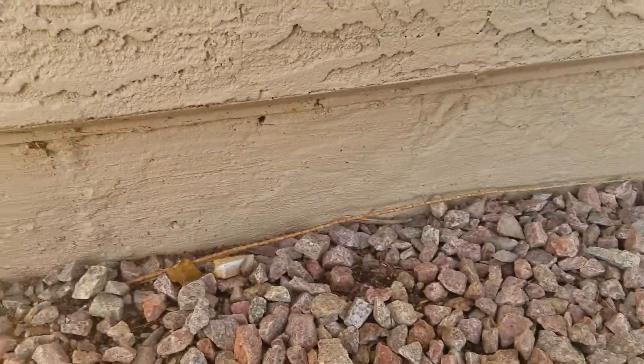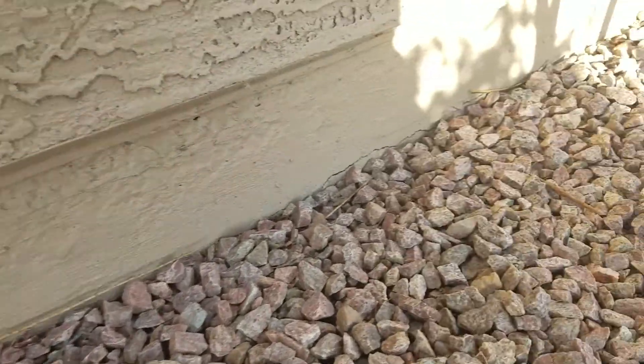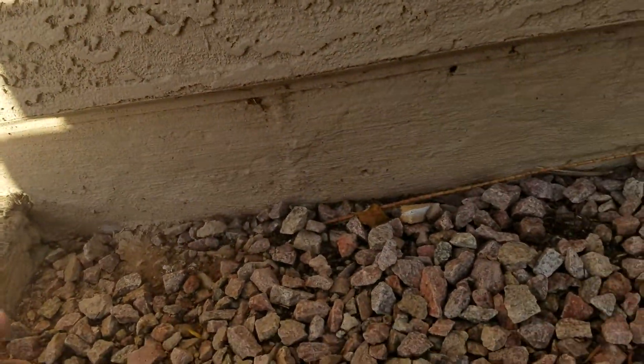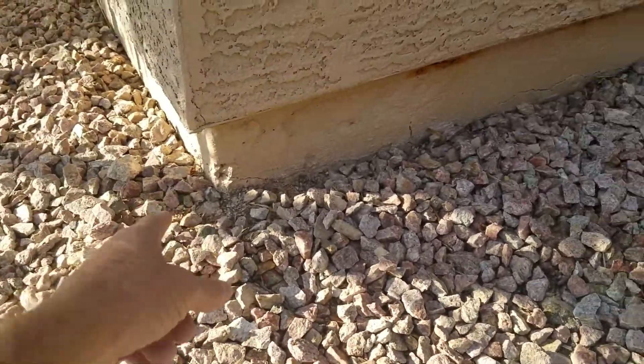Number 6 — there's been patch repair over here and there's oxidized rebar in this area as well. The repair would be from this front stoop to the corner and then to the block wall.